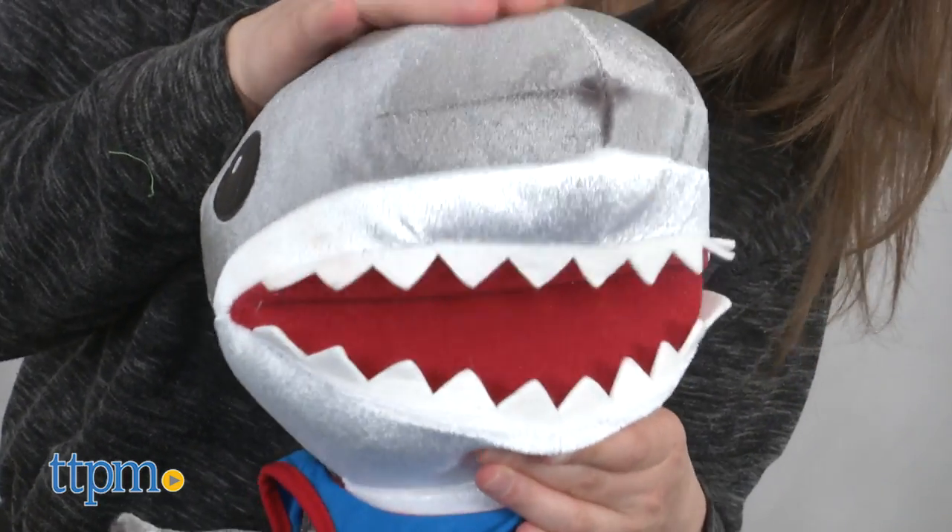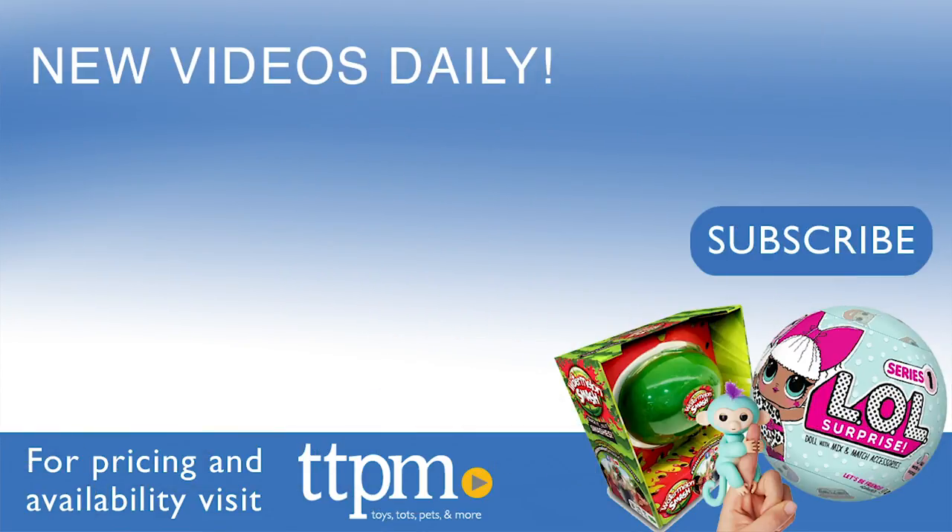These plushes are recommended for ages 2 and up. For where to buy and current prices, visit us at TTPM and make sure to subscribe to our YouTube channels for more reviews every day. See you next time.